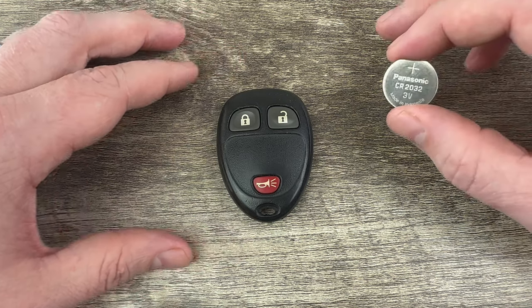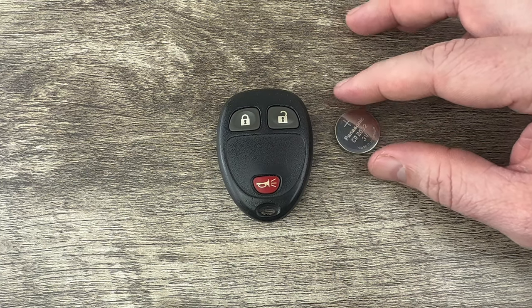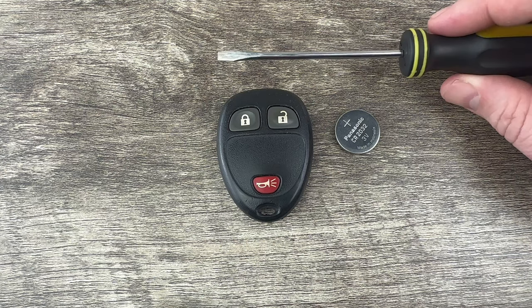These remotes use replacement battery CR2032, and I'll put a link in the description box of this video to where you can purchase these batteries if you're in need. The other thing I'm going to be using is a small flathead screwdriver.